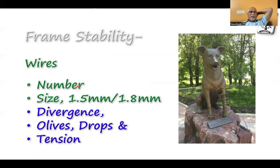The stability based on wires again depends upon the number of wires — more wires makes it more stable. But appropriate positioning and placement of the wires is very, very important. There are two types: 1.5 mm wires used for children, and 1.8 mm for adults. Wire divergence — that is, how you place the wire — is important for stability, as is appropriate placement of olive wires, drop wires, and appropriate tensioning.